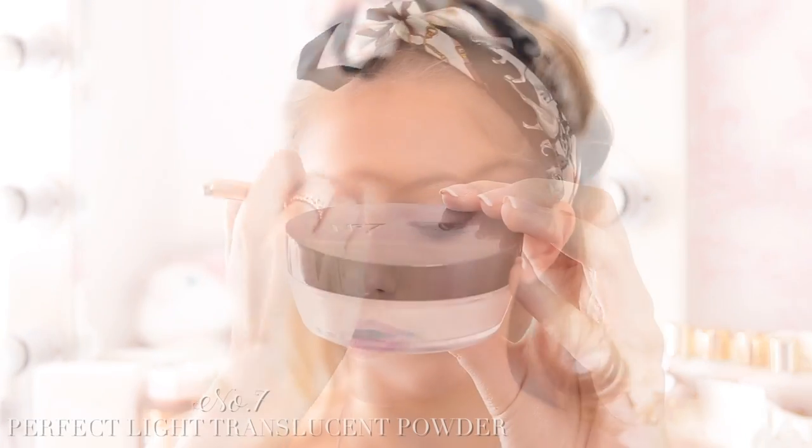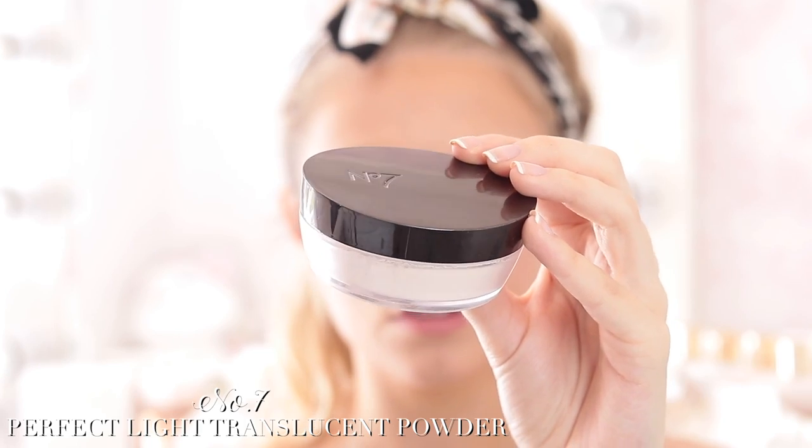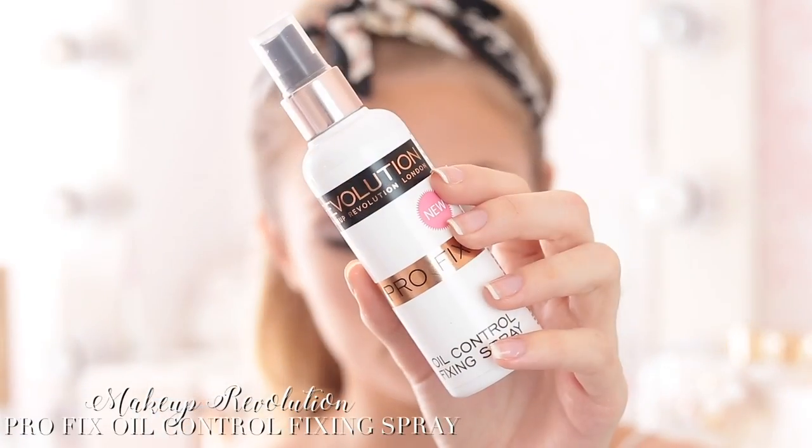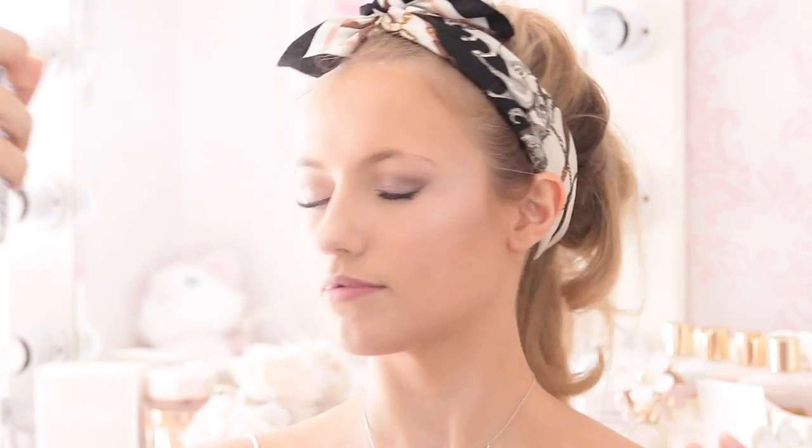Next I'm taking some powder — this is the No. 7 Perfect Light Translucent Powder — and just popping this in the places where my makeup always comes off and where I really need it to stay, like under my eyes. Then I'm going to spray my whole face with some setting spray. This is the Makeup Revolution Pro Fix Oil Control Fixing Spray. I love using a setting spray recently.